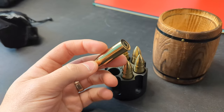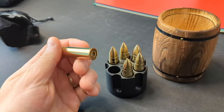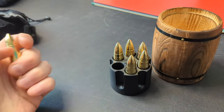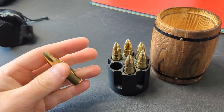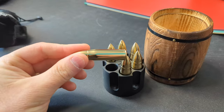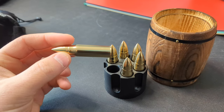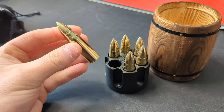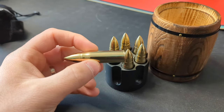Then what you do is put these in your drinks. They call them whiskey bullets, so you can put them in your whiskey, and instead of having ice that dilutes your whiskey, you can put these in and it doesn't dilute the actual drink. So instead of taking away from the flavor of your whiskey or your soda or whatever drink you want to use these with.